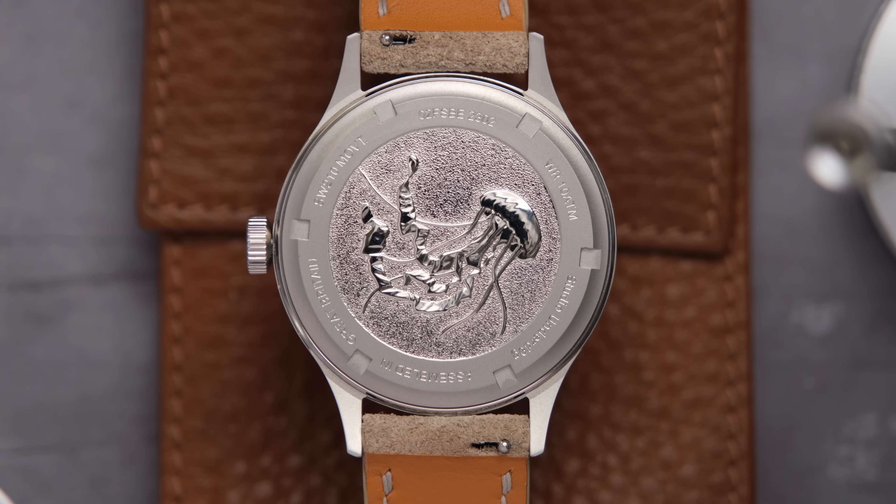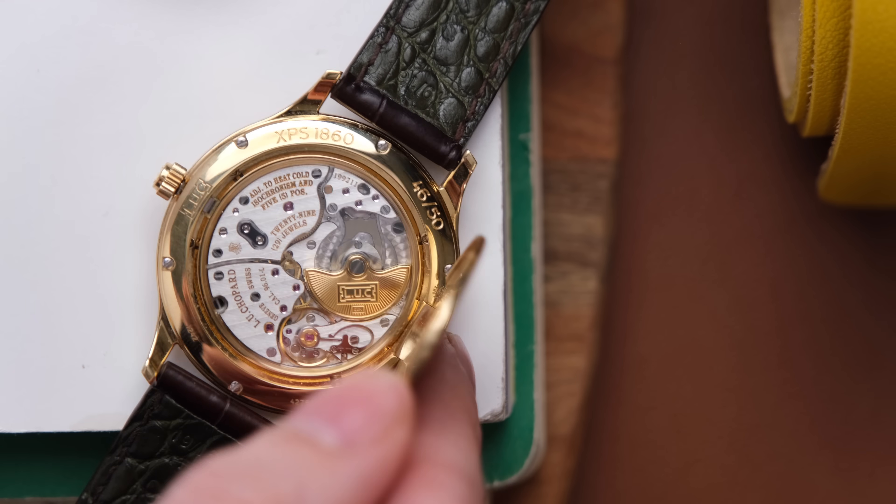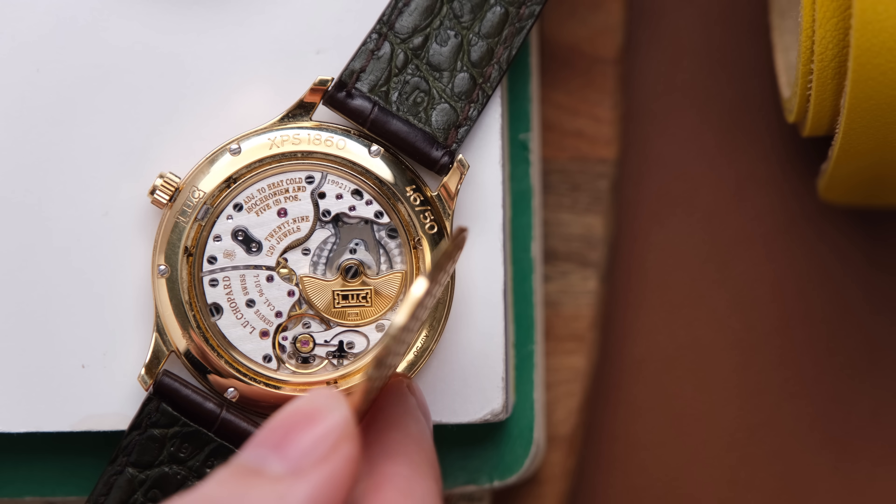I, controversially, almost always prefer a closed case back. A beautiful closed case back like this one, decorated — I'll take it nine times out of ten. Even with an insanely decorated movement, I usually prefer an officer's case back. Your case back preferences are personal and unique to you, and there's no right or wrong answers.